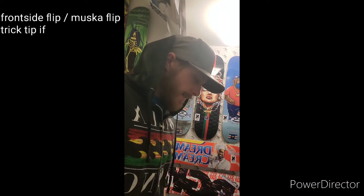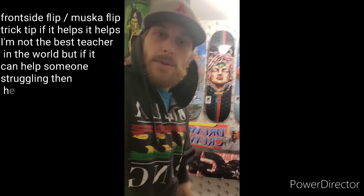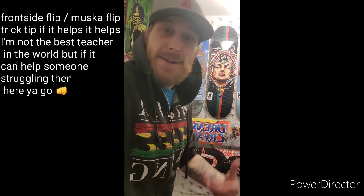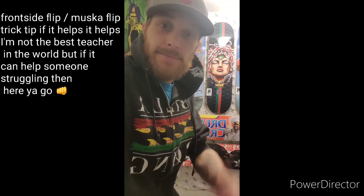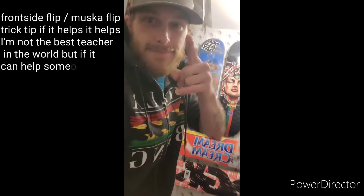I'm not the best teacher in the world, so whoever wants to laugh at it can laugh. I'm laughing at it too. But if it helps, it helps — right on. If not, I'm sorry, go watch a different one. Cheers. Stay real.